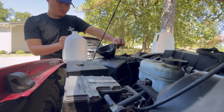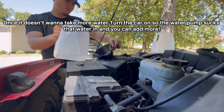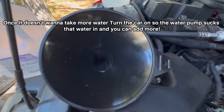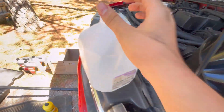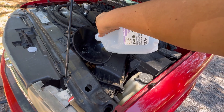At this point no more water was going in, so you have to turn your car on so your water pump can suck all the water in and you can put more water in. Go ahead and turn your car on, and also make sure that your drain plug is not leaking. Now that it's on, we're gonna keep filling it up. These Chevy radiators the way they're built sideways — it's such a pain.